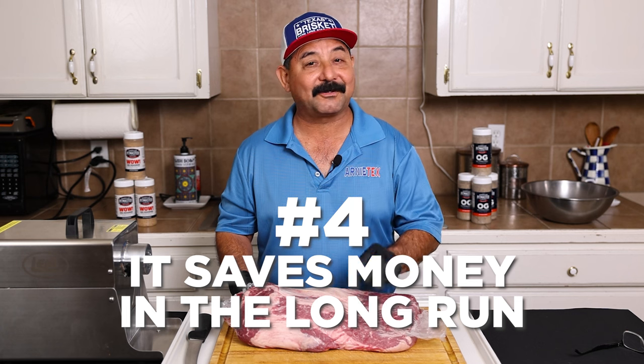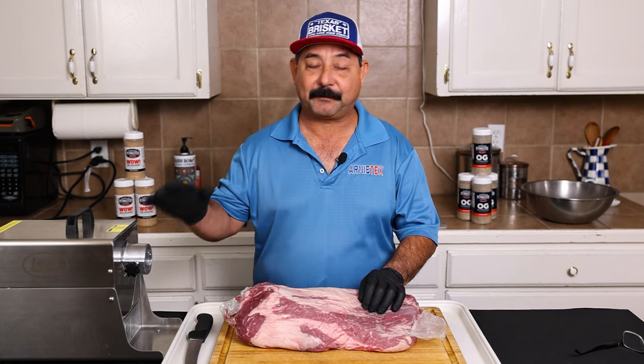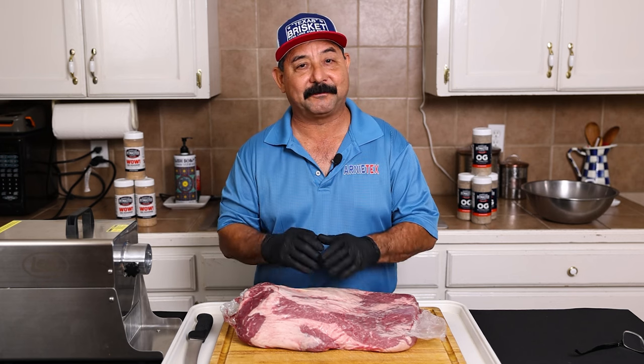Reason number four, in the long run it will save you money, even with the expense and the cost of the grinder thrown in the mix.